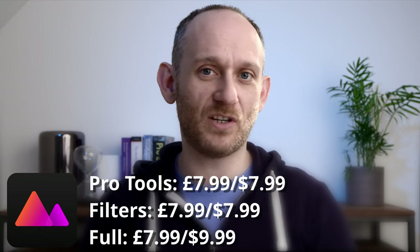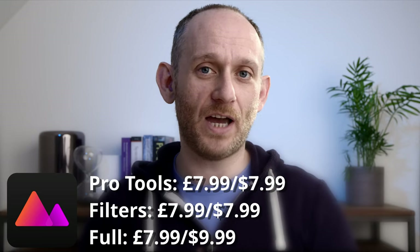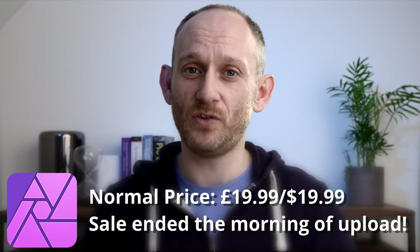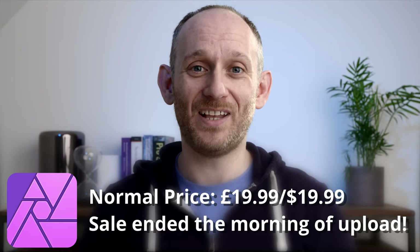I'm not sponsored by the developers of Darkroom or Affinity Photo — I've paid for both these apps with my own money. Darkroom you can download for free and edit raw images for free. If you want the advanced colors or curves tools, you'll have to pay. You can buy just the Pro Tools package for £7.99 in the UK and the filters pack also for £7.99. I paid for the full unlock which was basically £10, and I think it's $10 in the US. Affinity Photo I paid £20 for at the time — it's currently on sale for only £10 in the UK and $10 in the US, so now is the time to get it before the price goes back up.